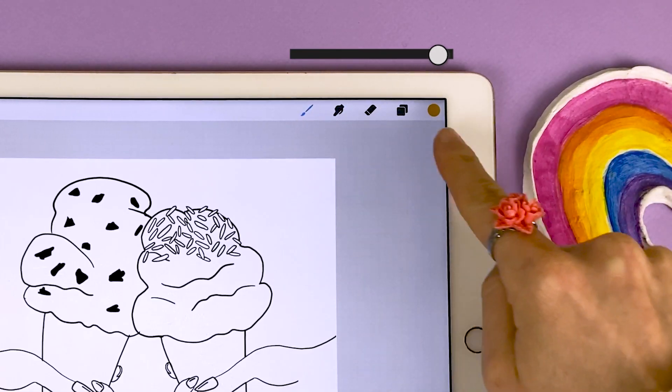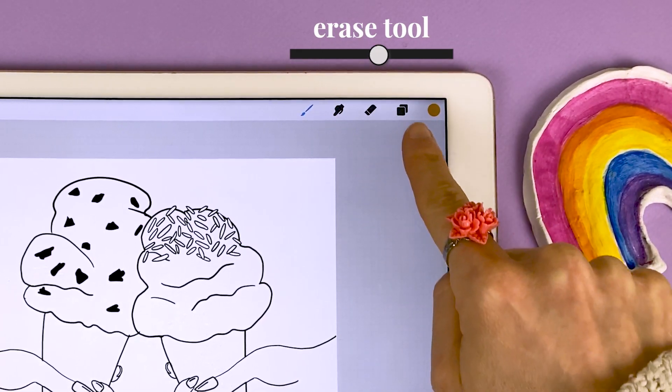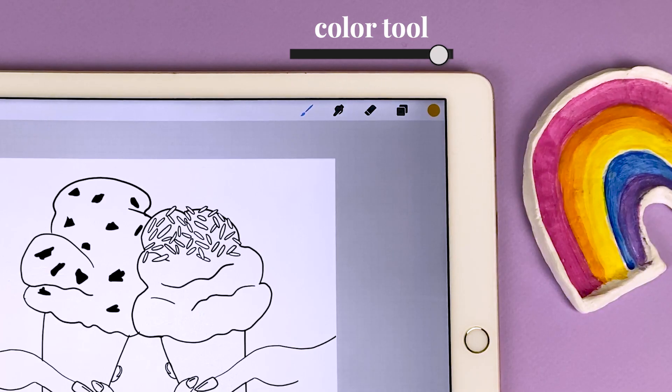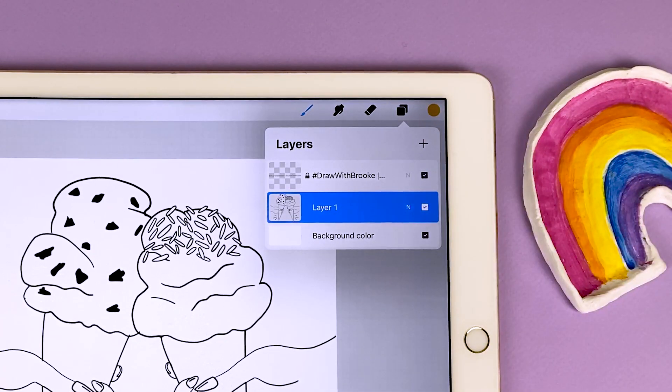Now these symbols over here are our tools. We've got the brush tool, the smudge tool, the erase tool, the layers tool, and the color tool. We'll cover all of these, but the first one I want to show you is the layers panel.